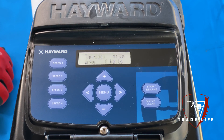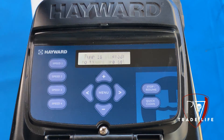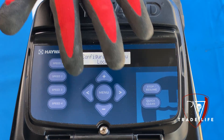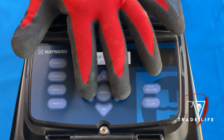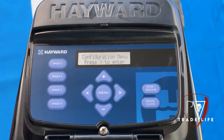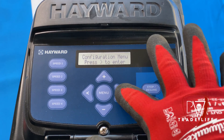So when I go in to install one of these pumps, normally what I do is hit menu first and that will take me to the configuration menu. You've got to hit the two side arrows to unlock it — hold it down for a couple of seconds and it'll bring you to that. Once we hit the side arrow, that'll be our enter.